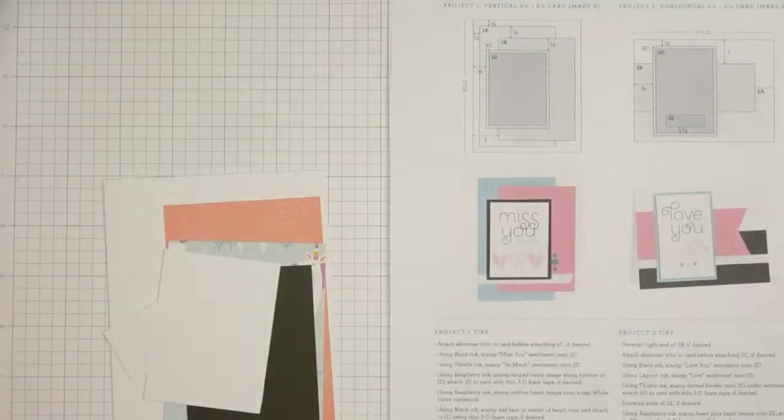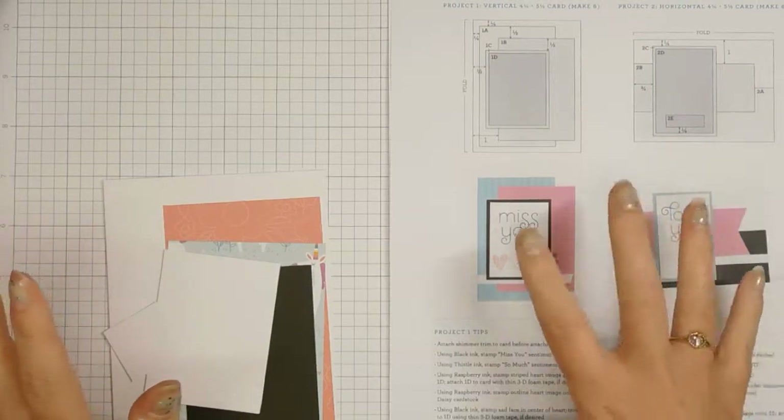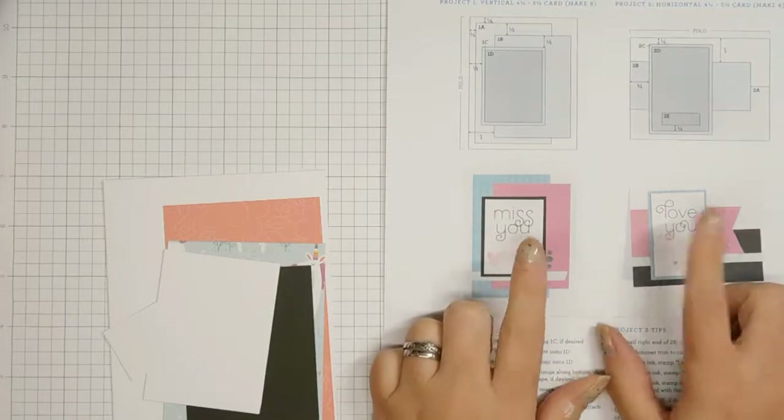Hello everybody, this is Tarina. I'm going to go ahead and show you how I took these cards — I've done a couple of videos on these cards already.